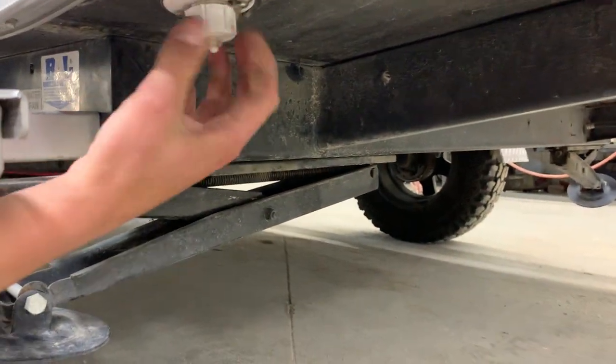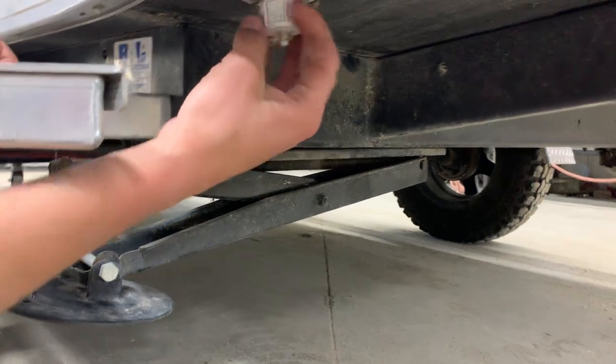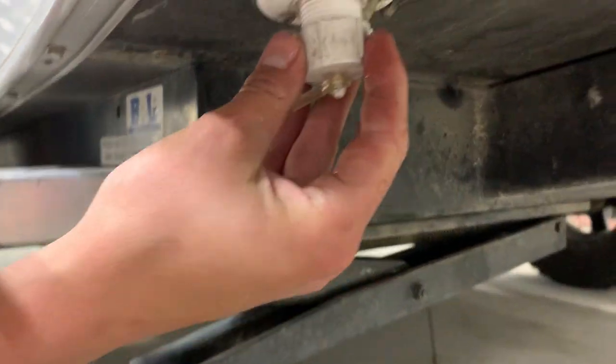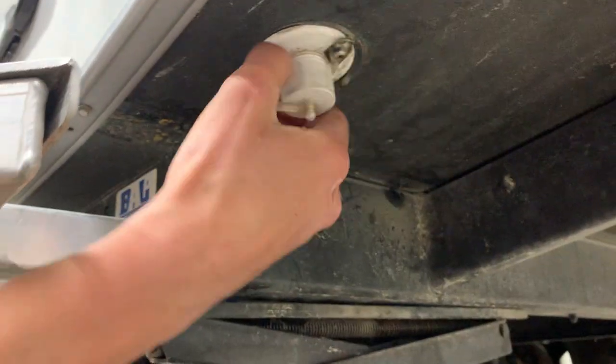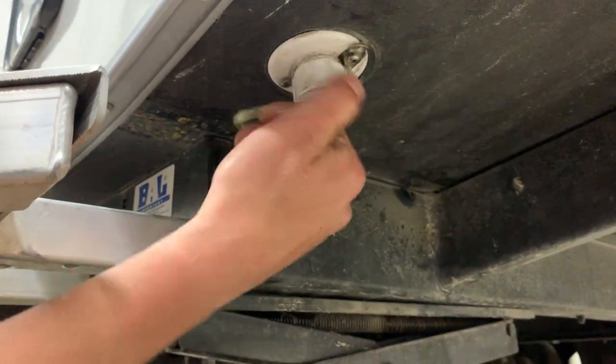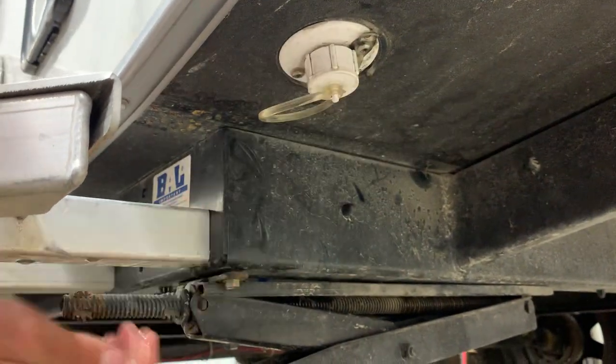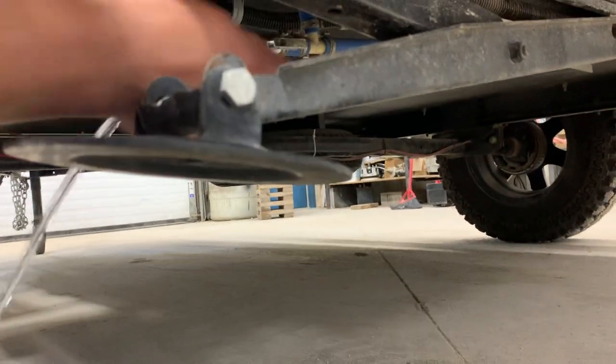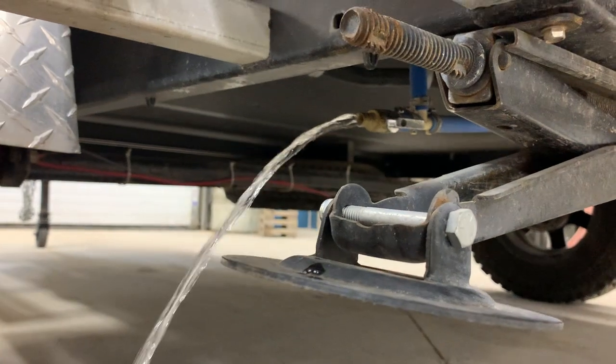One other thing I'll mention — if you thread this cap off, this is going to be the drain for your kitchen sink. There is no holding tank for this one. And then right down here, you're going to notice this little valve. The way that works is this is your fresh tank drain. You just twist that and it's going to drain all the water you have inside your fresh tank.